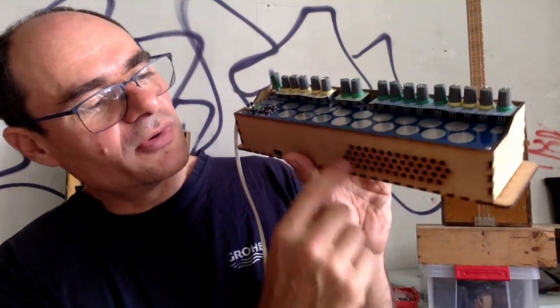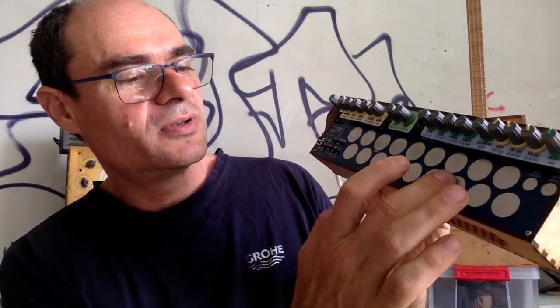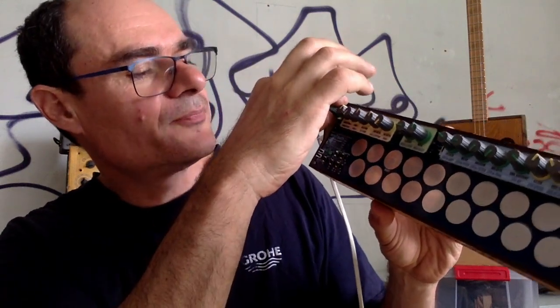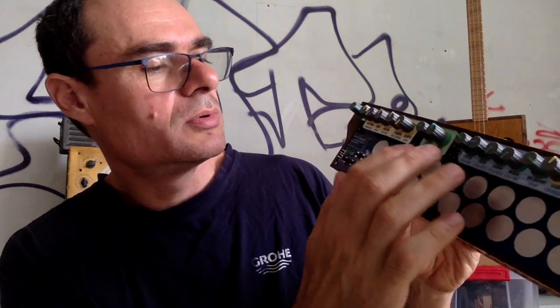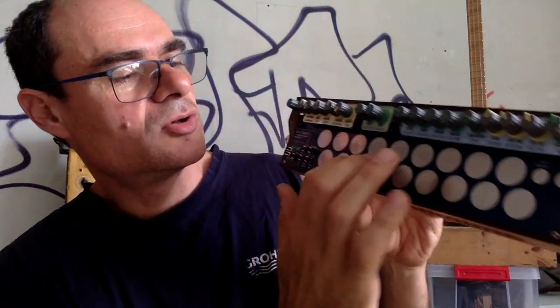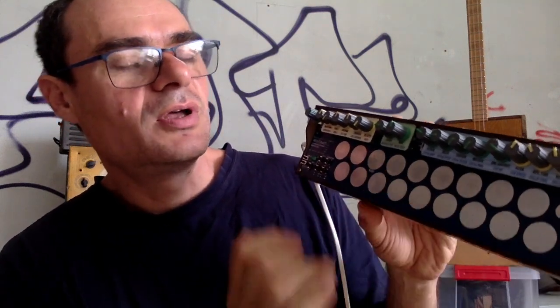First of all, we can try a few presets of the mini-touch. I'm going to play the sound through this little loudspeaker — it's not that great, but I want to show you how it sounds. So we have... this is like an organ sound. Let's try another preset — this is the basic waveform. And this is noise and filtering.